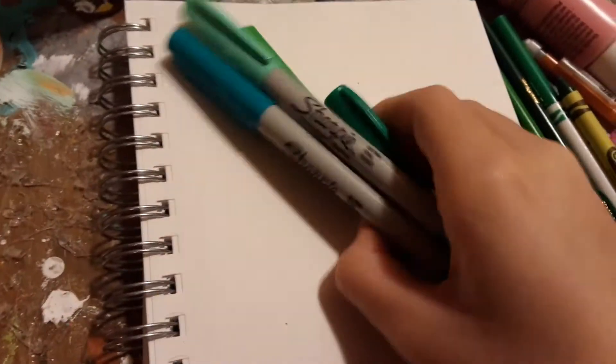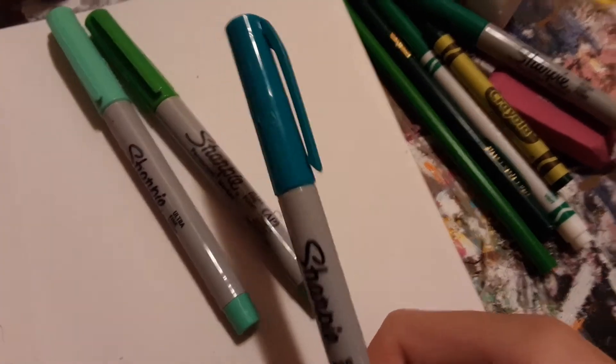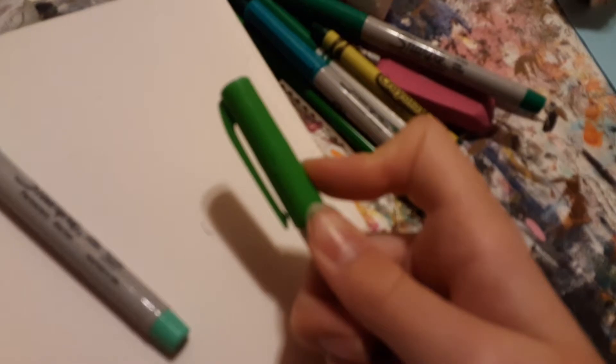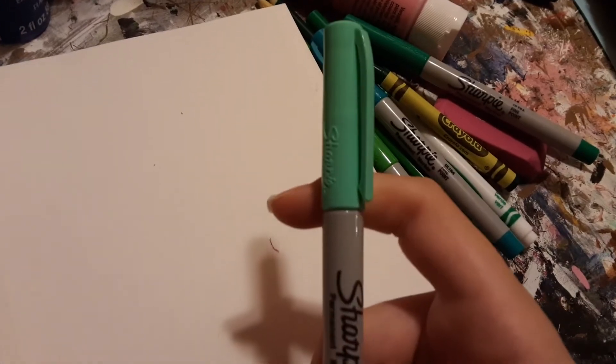And then I have all these Sharpies. I have this dark green one, this turquoise-ish blue one — but in real life it looks more green than it does on camera. And then here is this light green one; it looks like this yellow-green colored pencil. And then, finally, this mint green Sharpie.